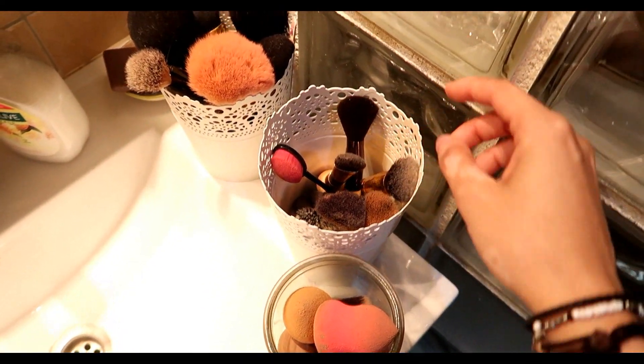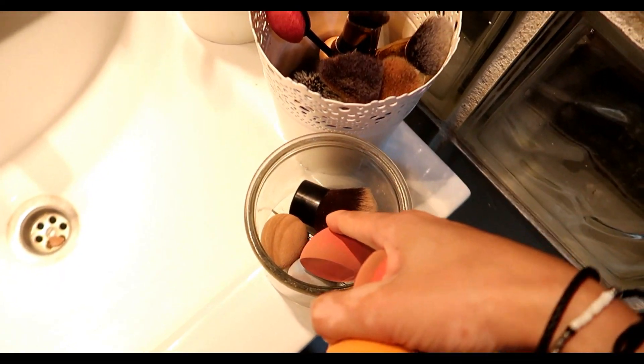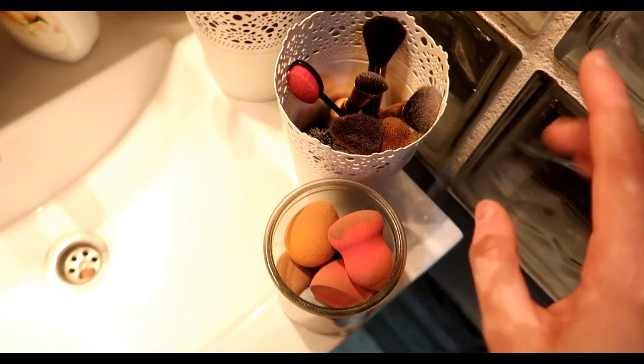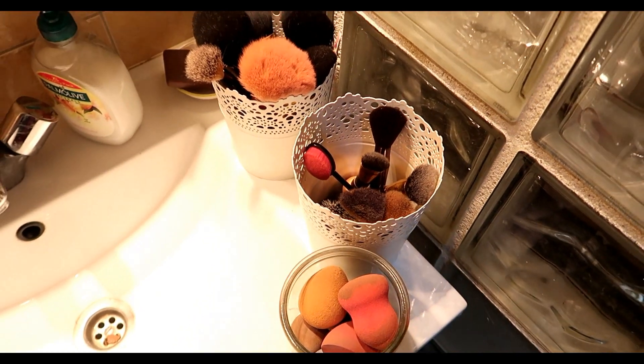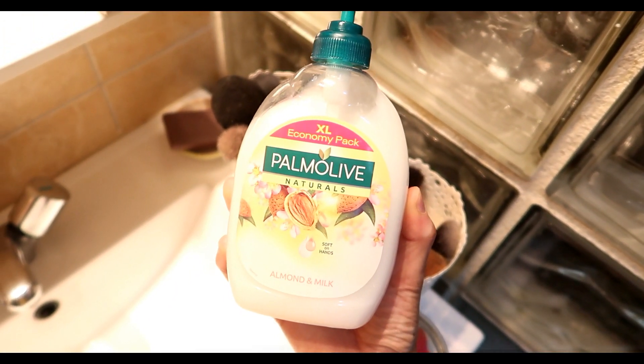Ici, c'est les pinceaux que j'utilise mais vraiment très rarement. Et là, c'est tout ce qui est Beauty Blender, mon petit kabuki qui est là. Donc je vais nettoyer tout ça. Je pense que je vais nettoyer mes pinceaux avec ce savon-là de chez Palmolive.